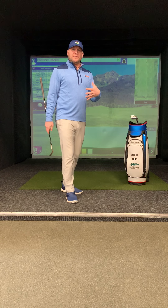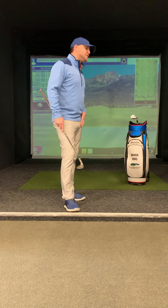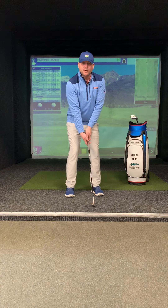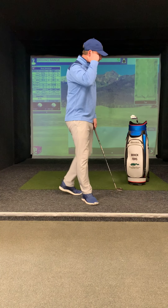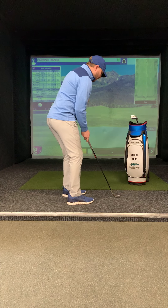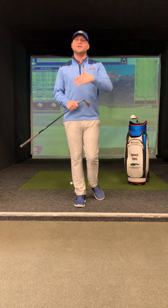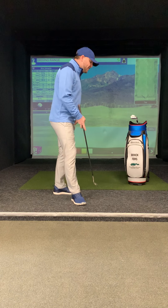One of the most common flaws I see is that people set up properly but don't swing based on how they're set up. We get into a position where the ball's up in front of our stance, hands a little bit behind, a little cup in the left wrist, maintaining that wrist angle, not letting that leading edge move. We're going to get into a setup where I'm open to my target. Regardless of how we set up — whether open or closed to manipulate the ball — the face always has to be aimed at the target. Really make sure your face is aimed at the target.